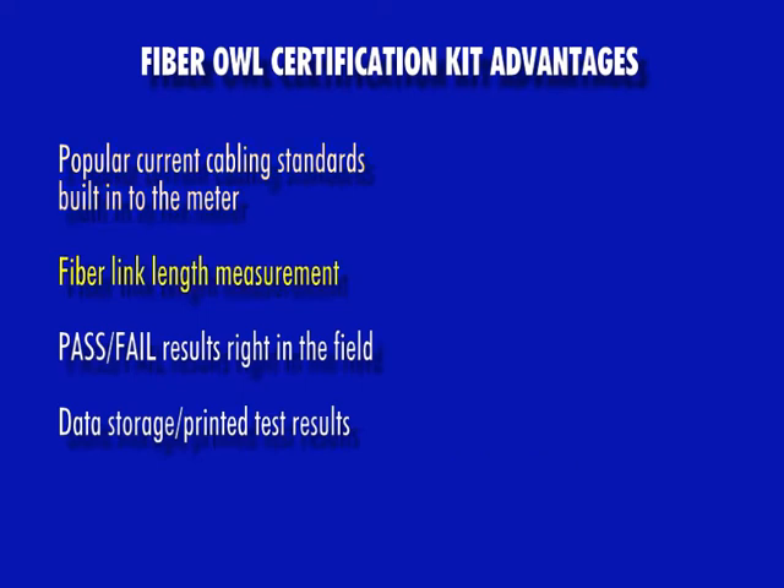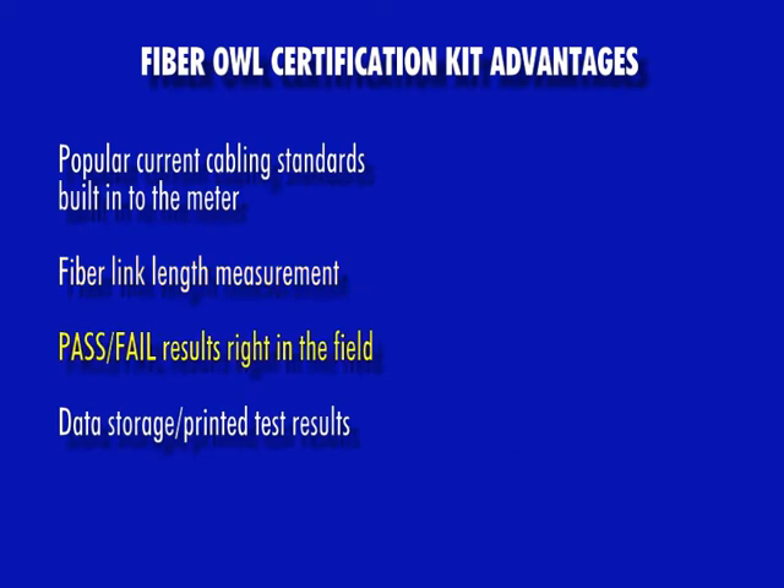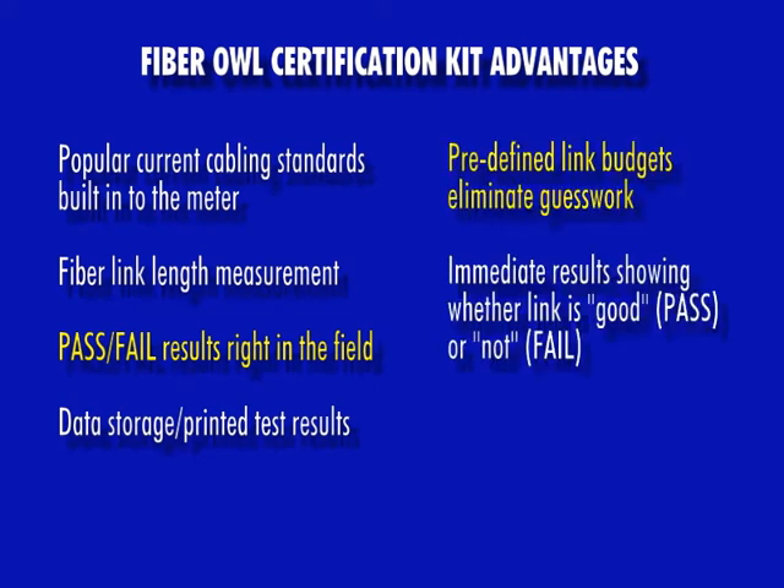Next is the measurement of end-to-end length of a fiber link. One of the key parameters of any certification link budget is knowing how much loss is allowed for the optical fiber in the link under test. Thus, it is important to determine the end-to-end length of the optical fiber. The FiberL4Bolt includes an optical length tester dedicated to measuring that end-to-end length. Third is pass-fail test results right in the field. Using predefined cabling standards means no more guesswork or wondering if the link is good. You'll know right away without the hassle of manually calculating your link budget.